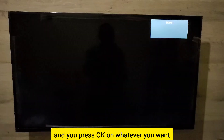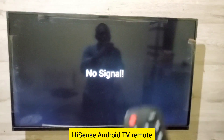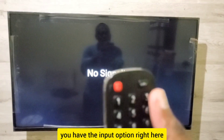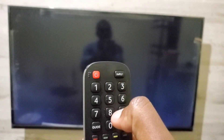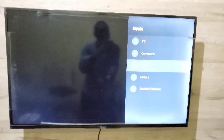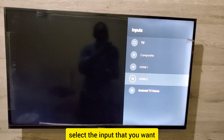Another alternative for changing the input: on your Hisense Android TV remote, you have an Input button. Press that Input button and you'll get the input menu, then you can navigate and select the input that you want. Simple as that.